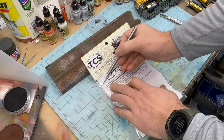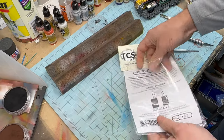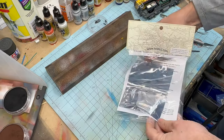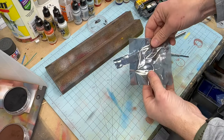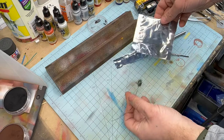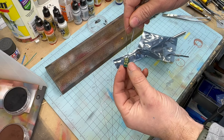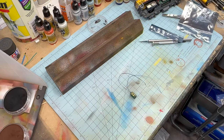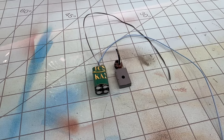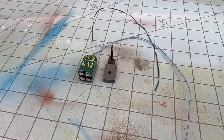For smaller locomotives like this MP15, the KA-2 keep-alive from TCS works perfectly. Its small size still provides plenty of capacitance to keep these locomotives from stuttering on the layout. Once removed from the packaging, you can see it only has two wires — just a positive and a negative leading into the capacitor pack. To give you an idea of its size, here it is next to the locomotive's coupler box.